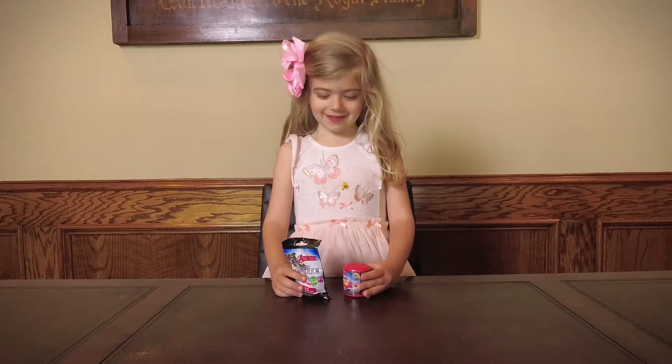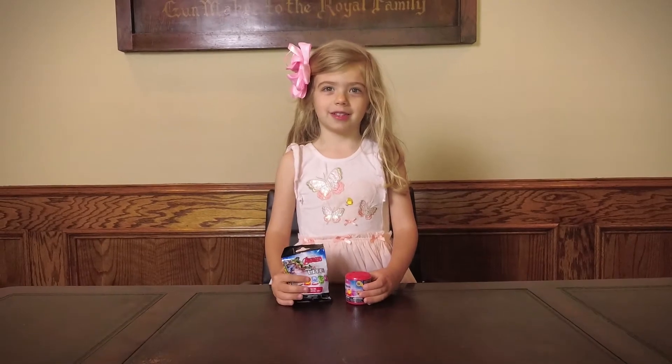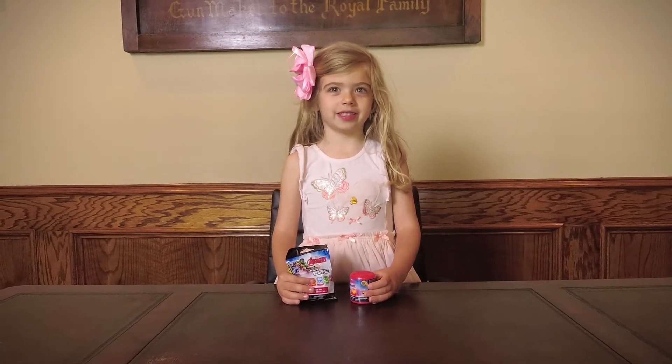Hi guys, today we have an Avengers Microlight and Masher. Let's open it up and see what's inside.